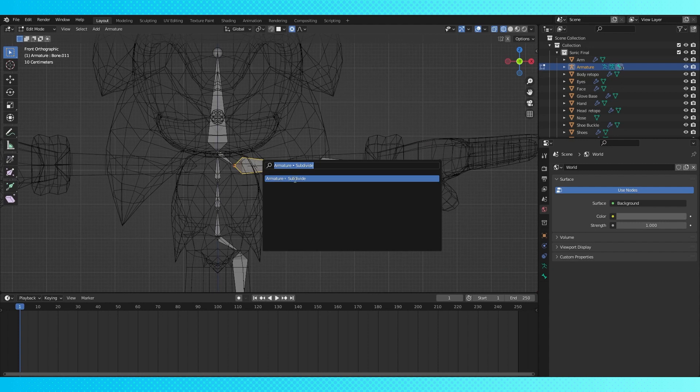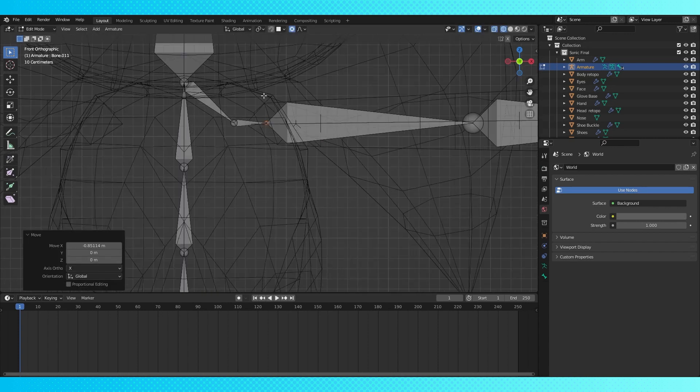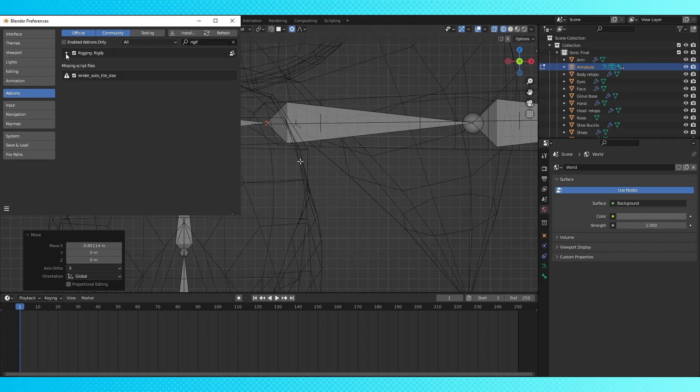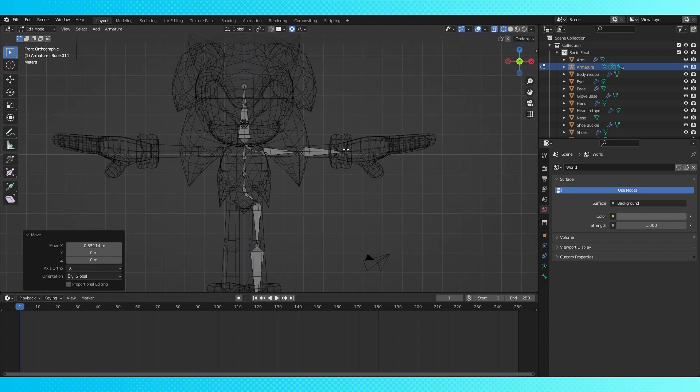I'm going to add another bone into his upper arm to help with chest deformation. There are a lot of terrifyingly complicated rigging structures to make your characters deform more realistically, but the explanations alone would be a 15-minute video. So at that point, just go enable Rigify and done — well, you still have to kind of learn how to use Rigify, there are some things you have to do. Maybe a future video.